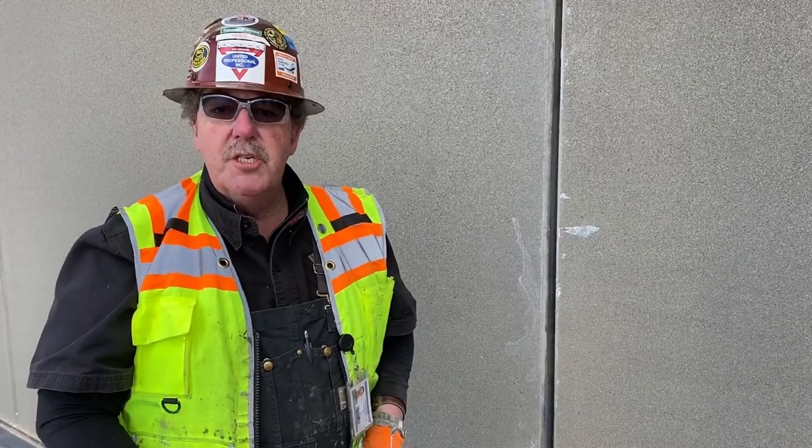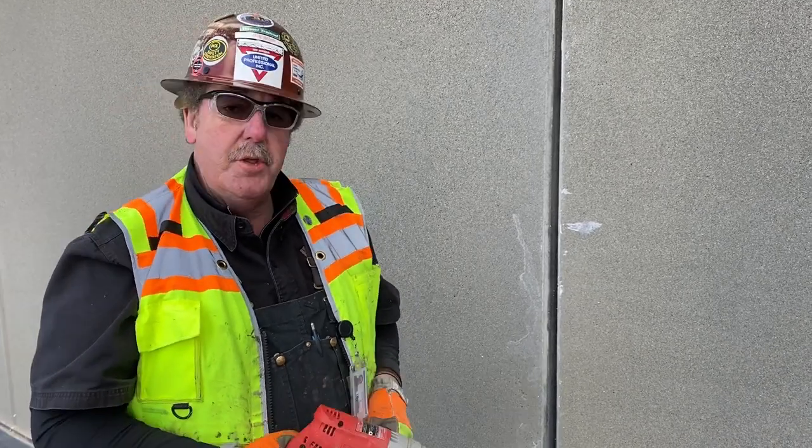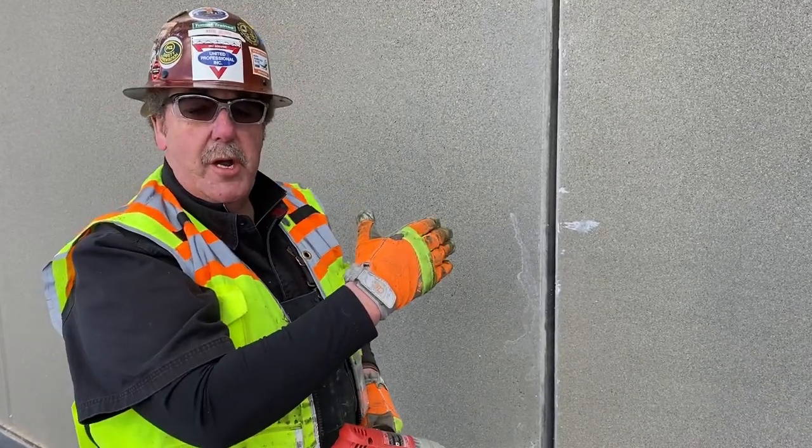Wayne Belcher here again with United Professional. We're out here in Eastern Washington doing a re-caulk on a very bad job. We're showing you how we're going to clean the inside of this joint.